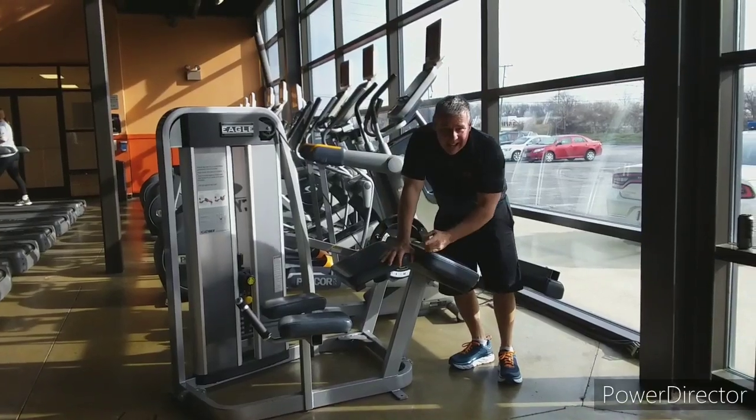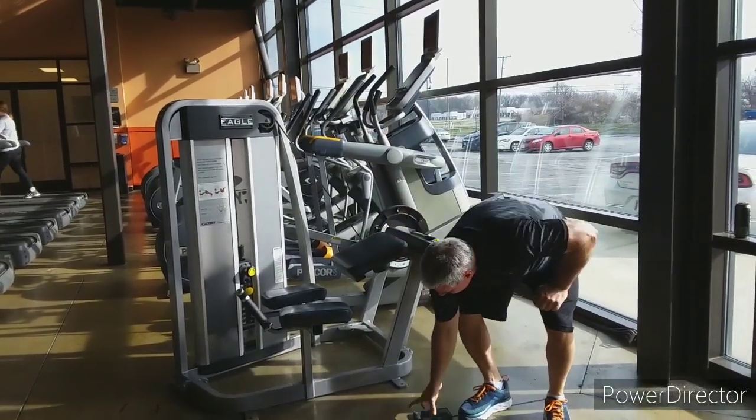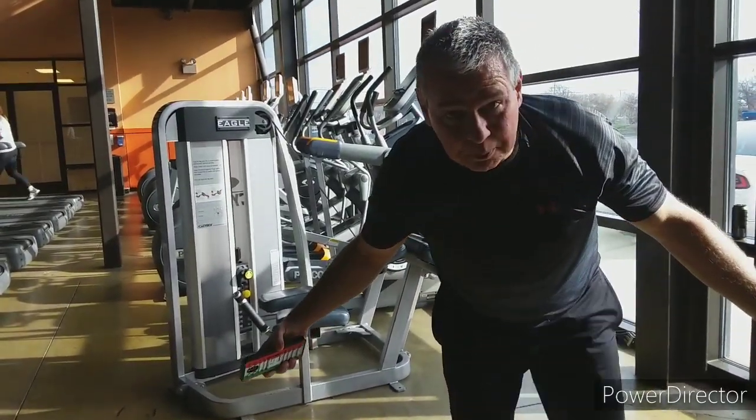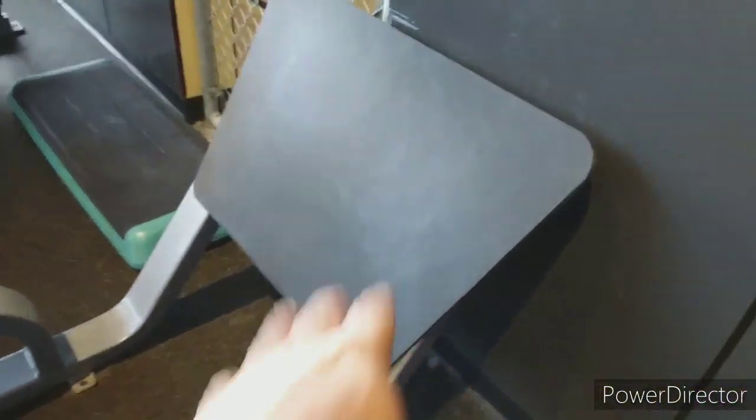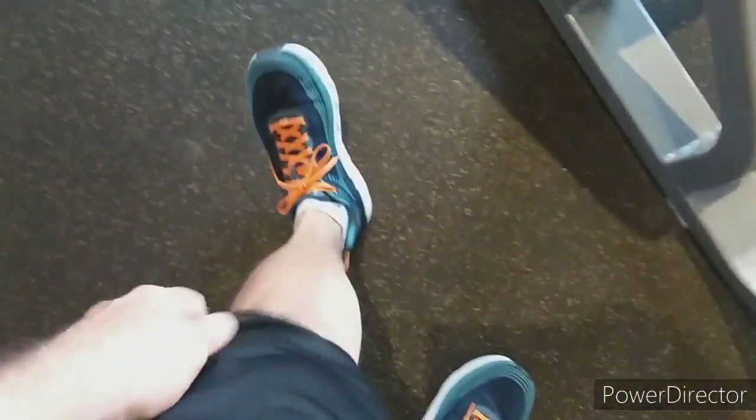Now we're going to move over to the leg press. What I'm doing next is the teardrop leg press machine. What it does is work that little muscle on the inside of the leg that forms your teardrop muscle. Somebody else is using the other leg press so I'm going to use this one. Basically you sit in here, put your feet down here, and come down — it works the inside muscle, which I need badly because of the hip replacement.